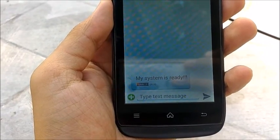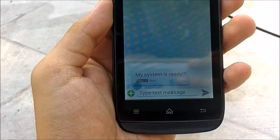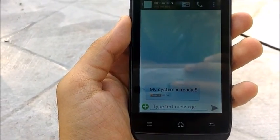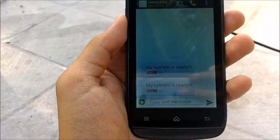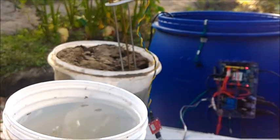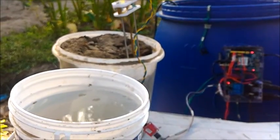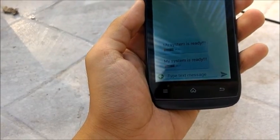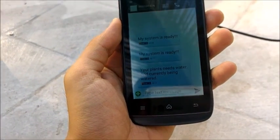We will now test the soil moisture sensor. We will wait for the system to get ready. The system is now ready. We will now put the soil moisture sensor into dry soil. The system announces: 'Your plants need water.'